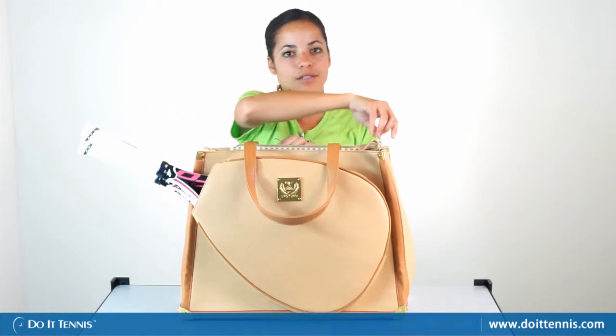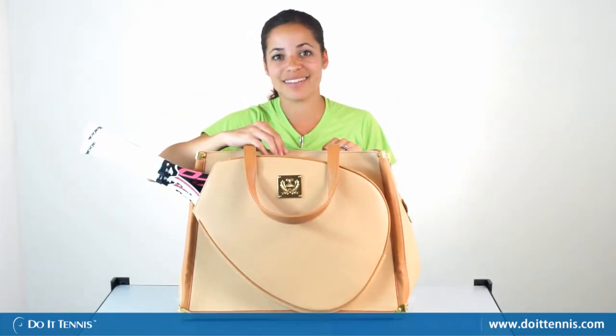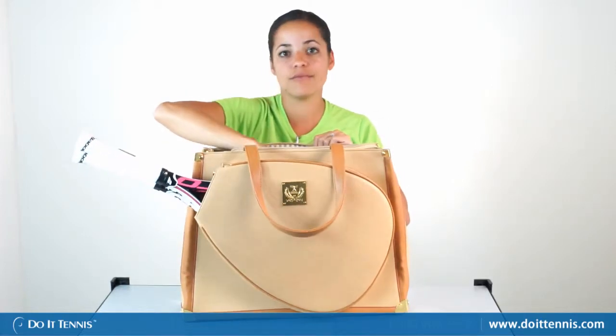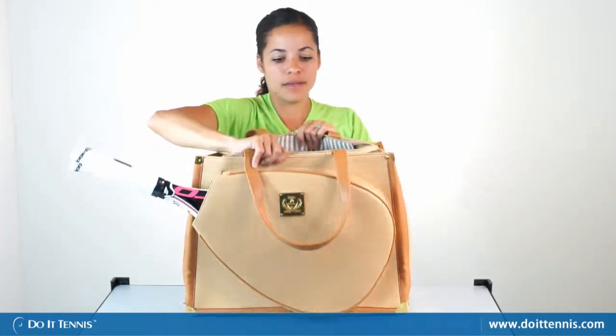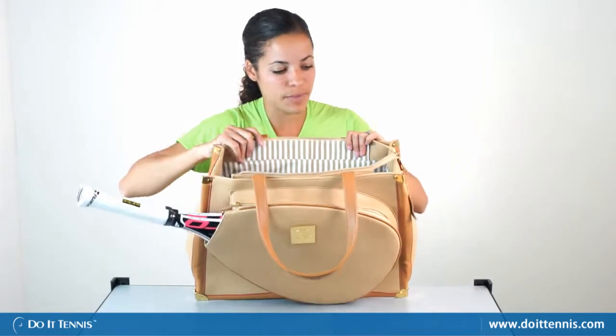And then the main pocket is also very roomy. You could definitely fit all your other tennis necessities, like tennis clothing, water bottles, tennis balls, whatever else you may need. You can see it's pretty deep and just really nicely spaced out.